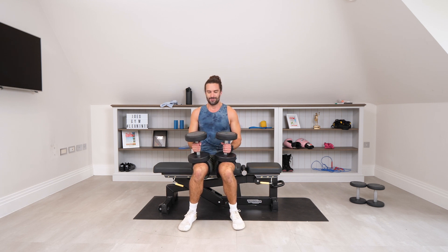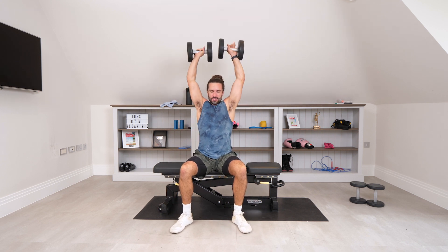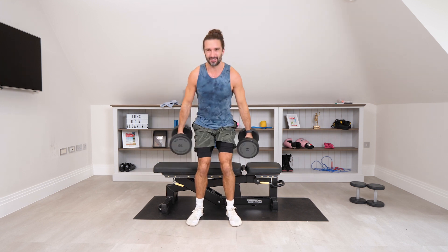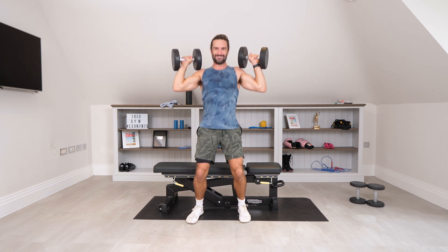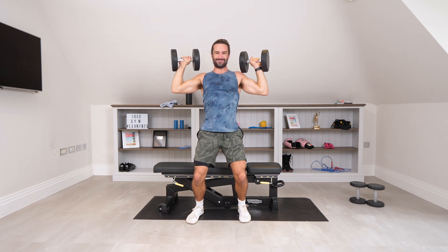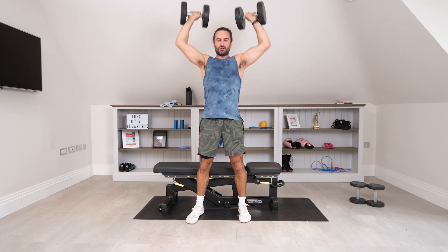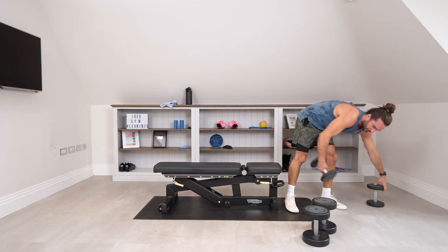Let's go 8 to 10 reps, followed by some dumbbell lateral raises with the light weights. Can we do this? Here we go: 1, 2 — it's too heavy. I'm going to take a seat. Seated: 1, 2, 3, 4, 5, go for 6 — 6. Yeah, a little bit of a push press for me there — I need the 14s really.